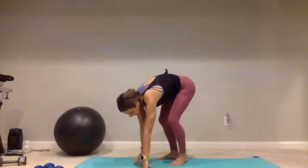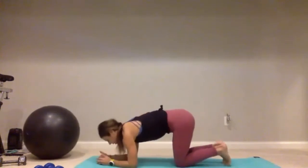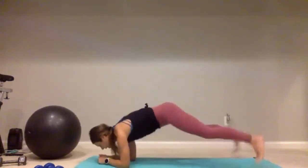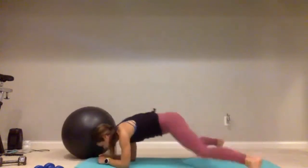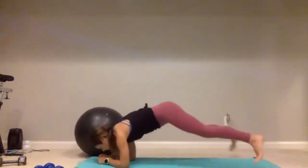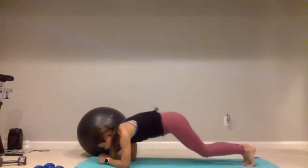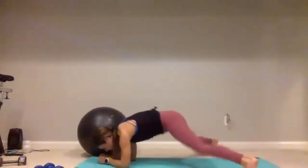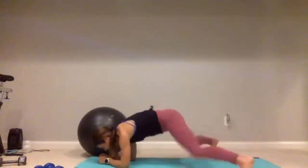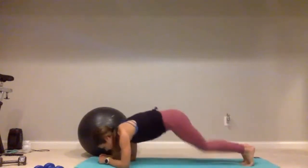Let's take it down to the mat — we have our plank jacks or plank step-outs. Find that low plank position, hop or step it out for one, two, three, four, five, continuing through ten — halfway there. One, two, three, four — five more: five, four, three, two, one. Good job.